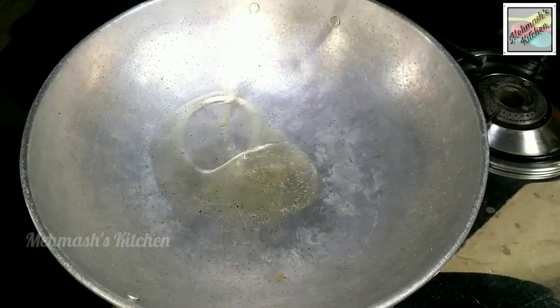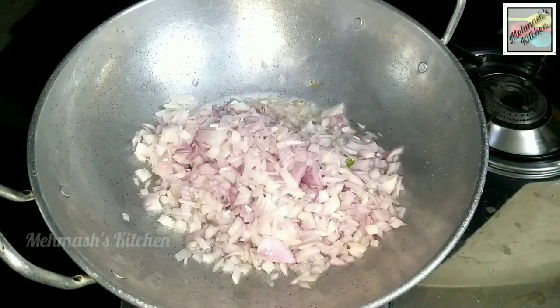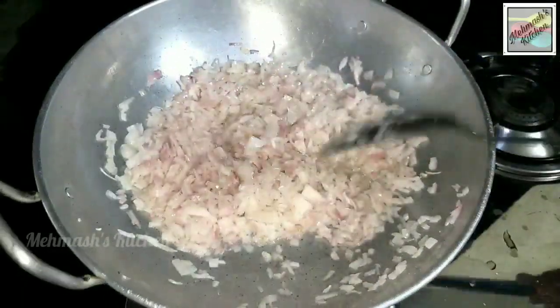Put a pan on the stove and add 5 tablespoons of coconut oil. Add 4 cloves and 1-2 teaspoons of onion. Put it in for 5 minutes.